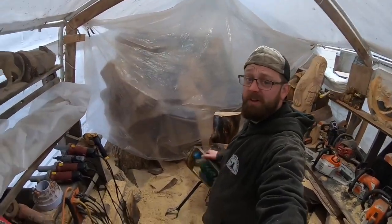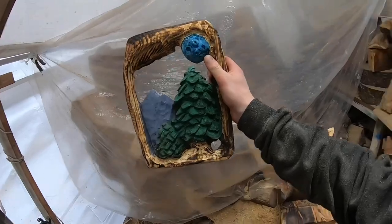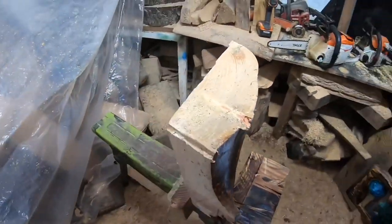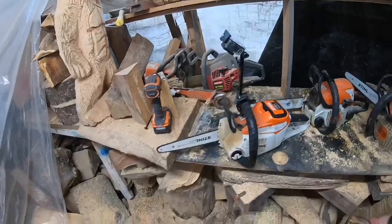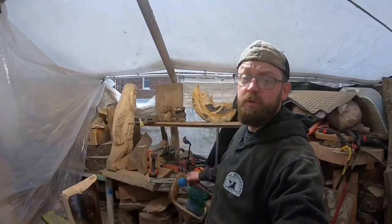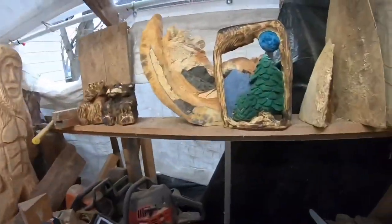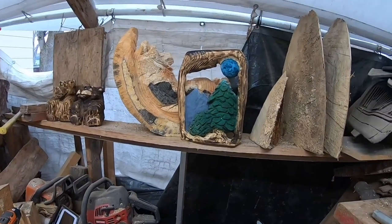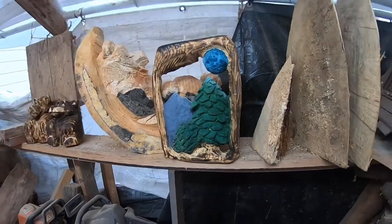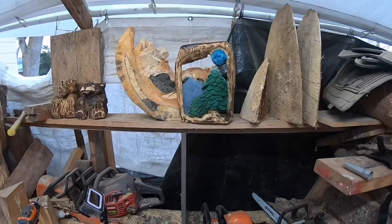Welcome to the channel. Today we're doing a tutorial to carve up a scrap wood piece that we hope to sell for maybe 50 bucks. We'll do two camera angles — one on the chainsaw and one on the power tools — and I'll do a voiceover to walk you through it. If you try this piece and want to share it, check out the Facebook group: Kyle Hall Woodworker New Carvers.